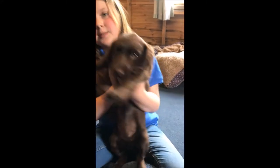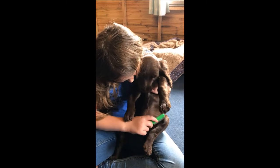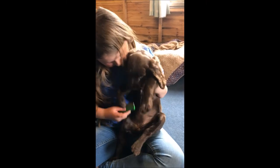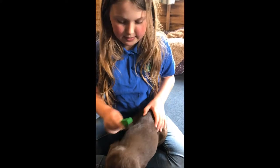The best places to find them are under here, under here, and under the arms. And by the back of the tail.